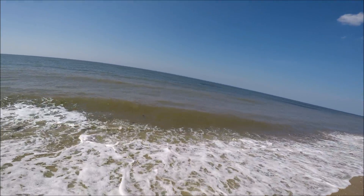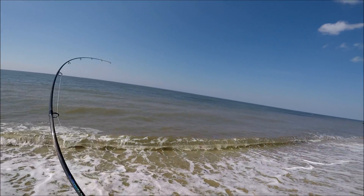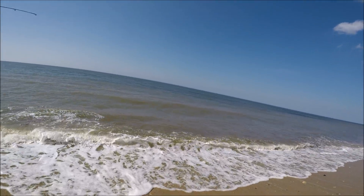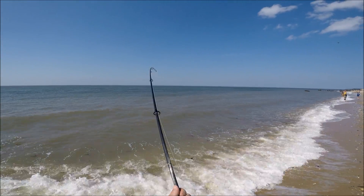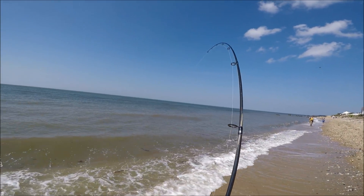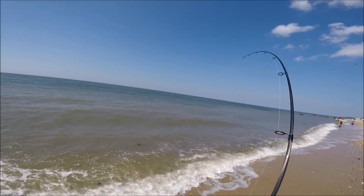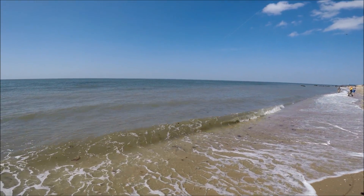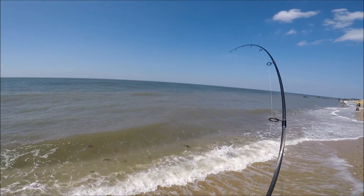In case you missed it, all I did was throw the snag hook out in the bunker school, take a swing, snag a bunker, and let it swim for a bit. It's called snag and drop — it's probably my least favorite way to fish. However, I also know that in a situation like this it's going to be next to impossible to catch these fish on plugs, bucktails, whatever, and I'm going to demonstrate that later in this video.